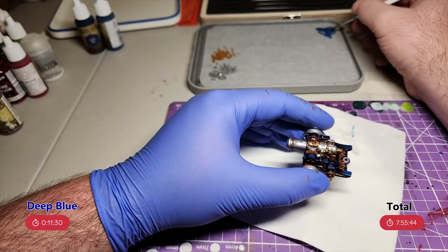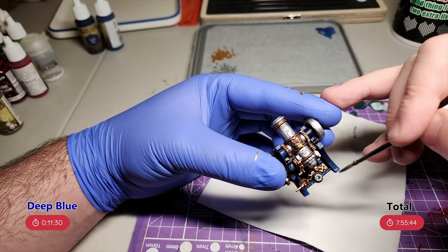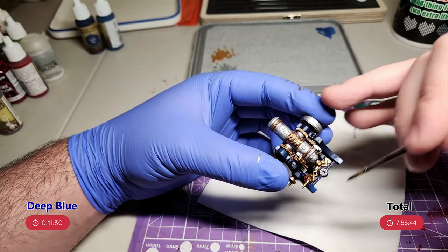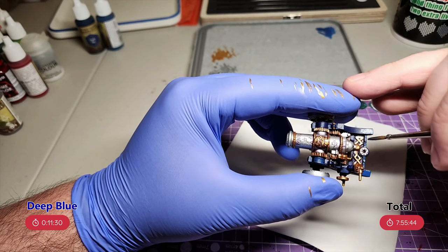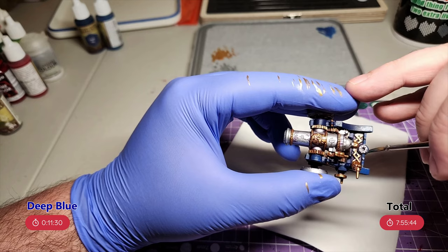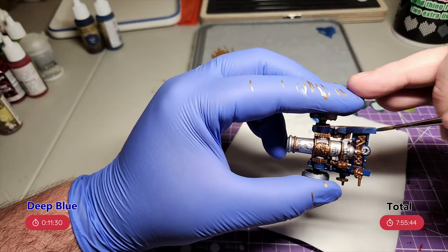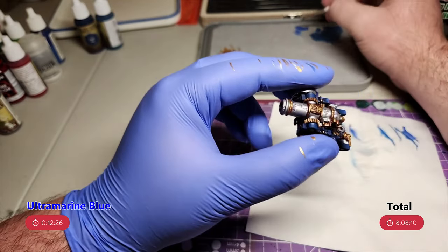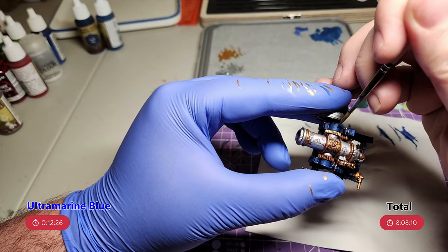Then it's the blue. I start with deep blue hitting the top of the models and the spots that'll be in light. I do a couple of layers of this, working in smaller areas to try to get a nice gradient towards the spots that I want highlighted the most. Then ultramarine blue for the final highlight, just hitting the edges and the very top of the blue parts.